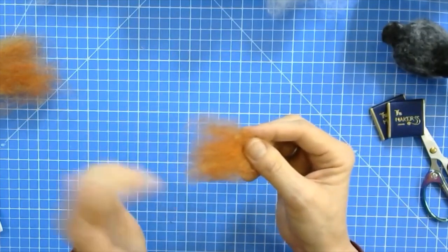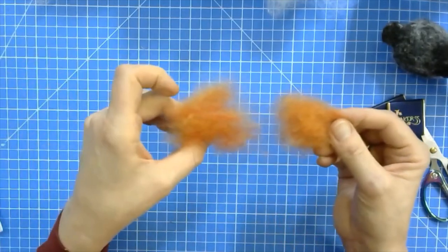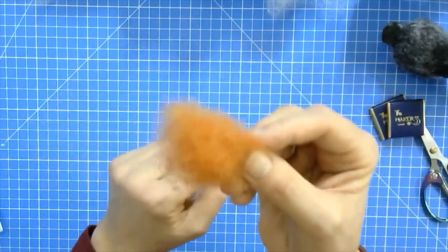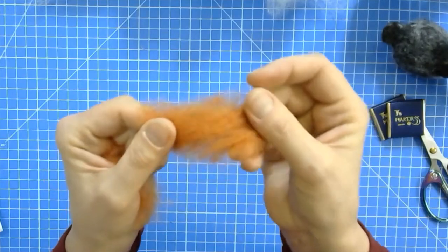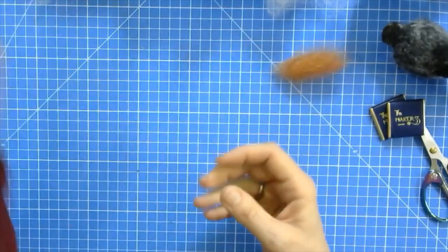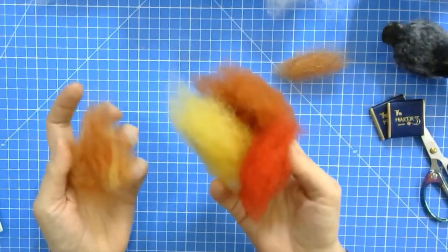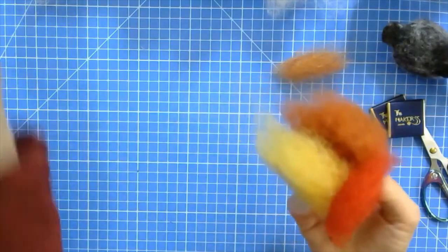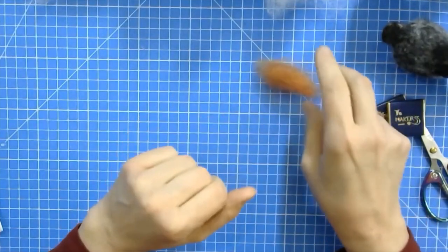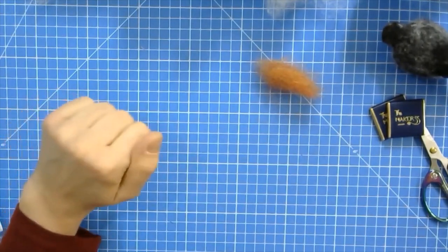If you find the mix is too yellow then add a bit more orange; if it needs more red then add more red. From not mixing it too much to mixing it really thoroughly, you can see the difference - you really want that kind of mix where nothing is popping out at you. For the fledgling you literally just need the tiniest wisp of this. You will have lots of wool left after you've made the robin, so put that in your stash as these will come in handy especially with stash buster tutorials coming up.